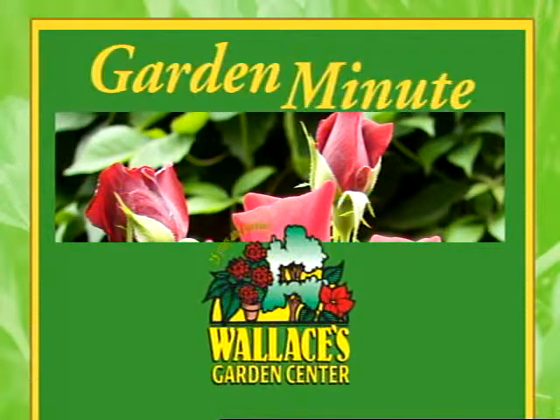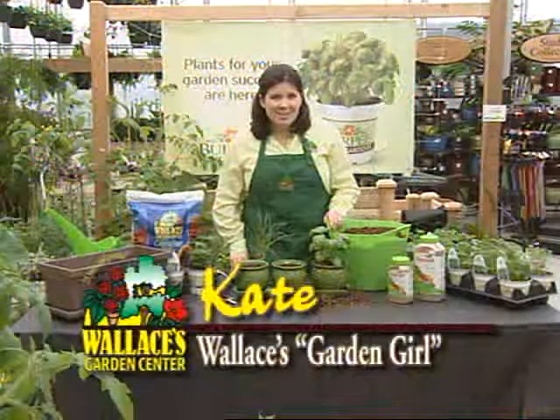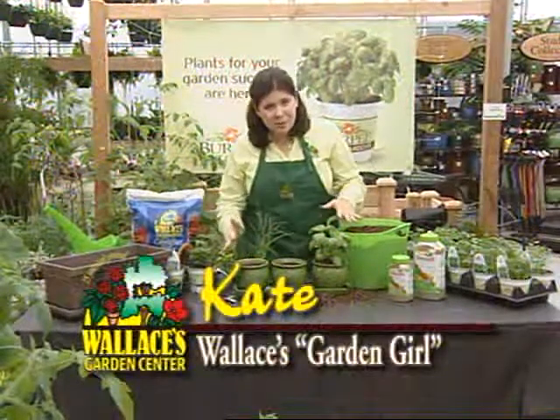Welcome to the Garden Minute with Wallace's own Garden Girl. Hi, I'm Kate and today we're going to talk about planting a window sill herb garden.